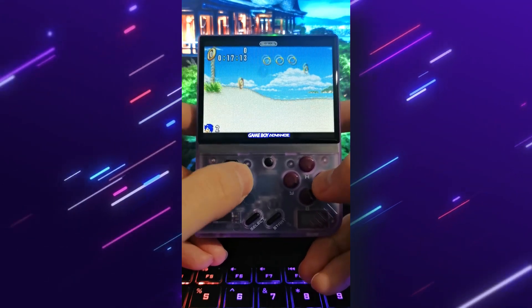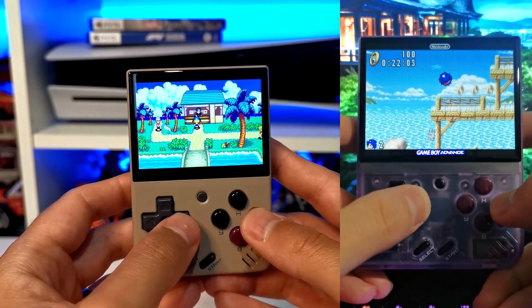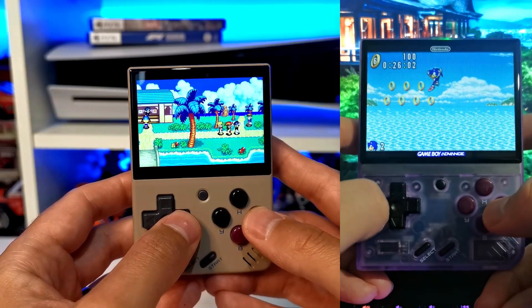The MIUI Mini Plus also has a gorgeous screen. It's the same look and feel as the MIUI Mini, but it's bigger, meaning that you can see more of the game and more of those gorgeous visuals with those lovely saturated colours.